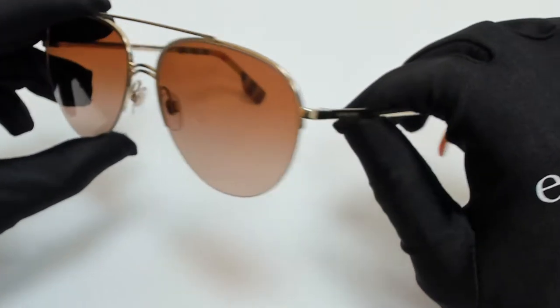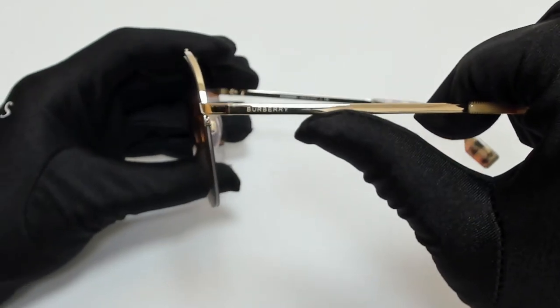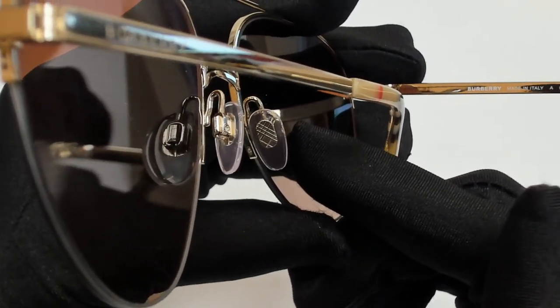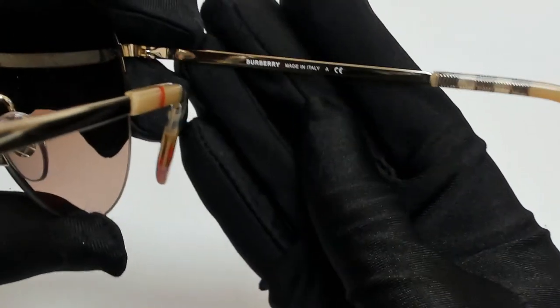They have a style of pilot. On its temples you'll find the Burberry logo, and it can also be found on its nose pads with a check pattern. And it's made in Italy.